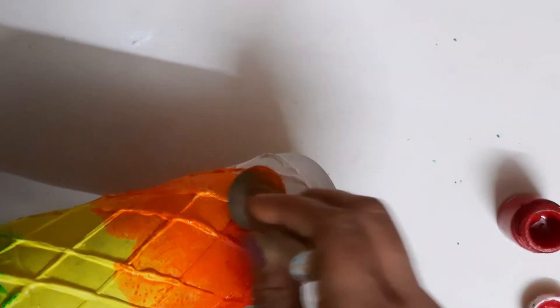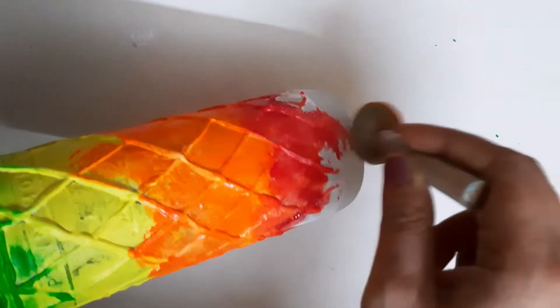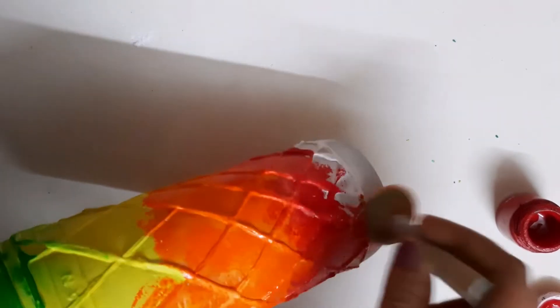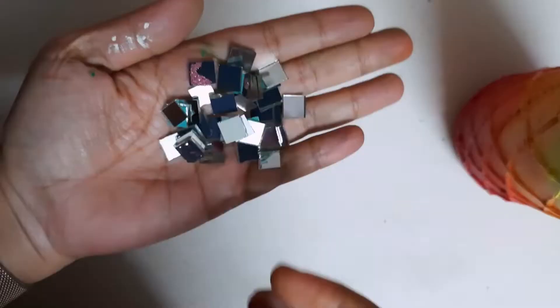Now I have used red color, and here also I have not washed the dauber, so we get a combination of orange and red initially, and then the dark red at the bottom.